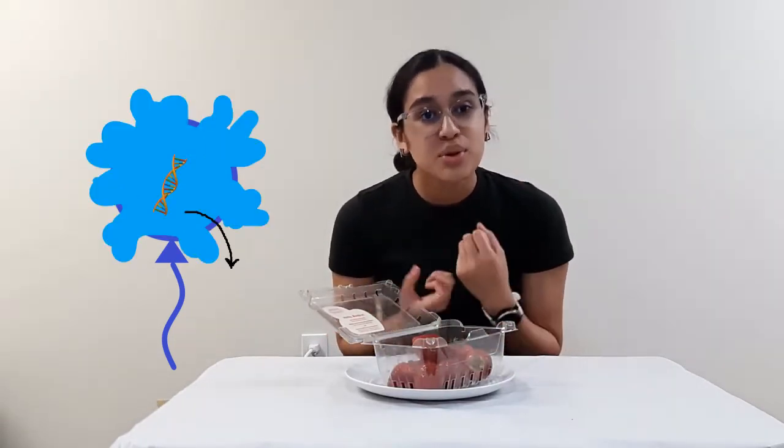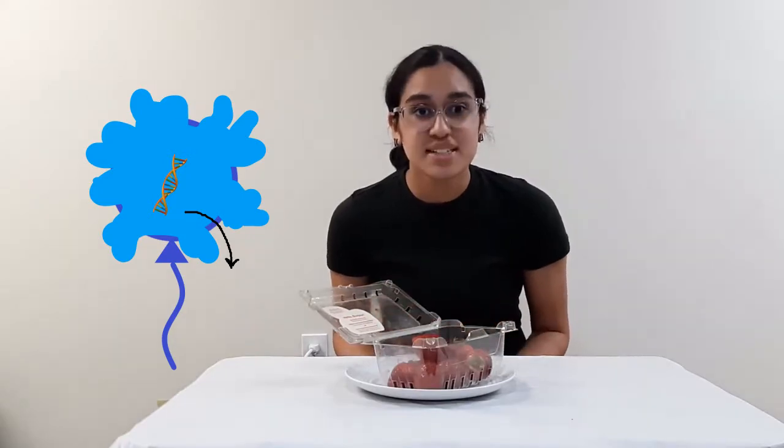What we're going to be doing today is take the cells within the strawberries, burst them, and release the DNA from them. Cells are kind of like water balloons — they're inside something called a cell membrane, which would be the balloon. We're going to use household products to burst that balloon so the water and the DNA gets released.